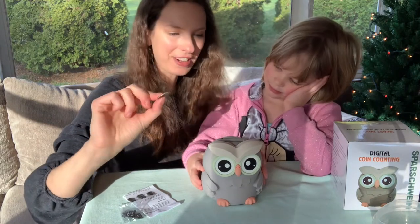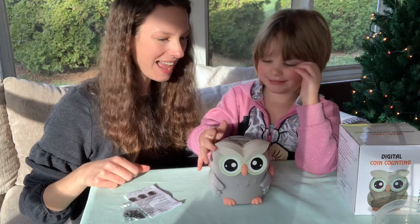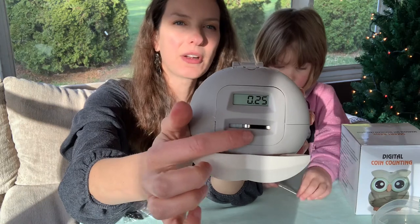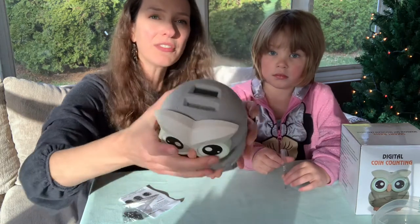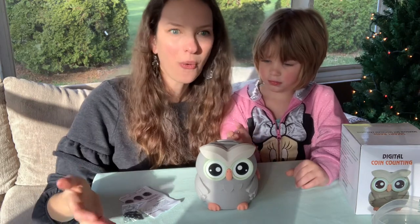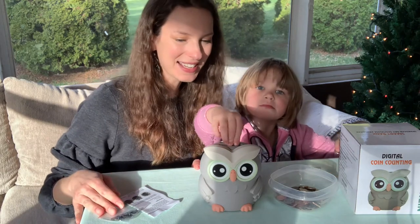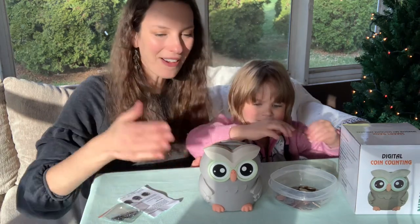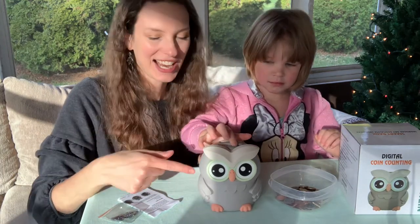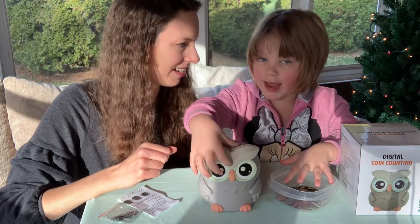We're going to go ahead and put our quarter in. I'm going to put it right there and Lily is going to press it in. Good job! The cool thing is that it shows 25 cents. This little metal piece inside actually fluctuates with the size of coin you put in, so it already knows based on the size of the coin how much is in there. So if you are looking for a piggy bank for your kids to count their coins and also be adorable just sitting out in their room, we would totally suggest checking out this owl. I think I'm going to keep this money in my room!